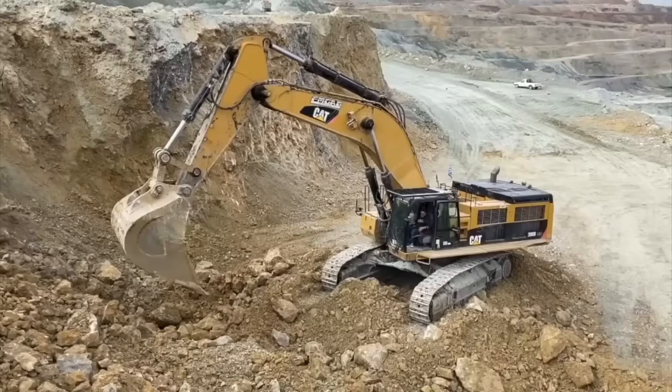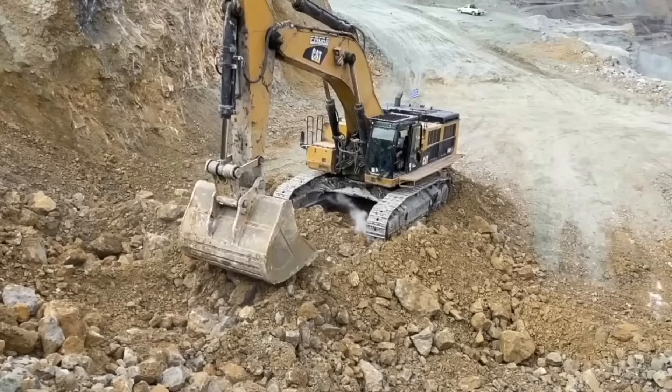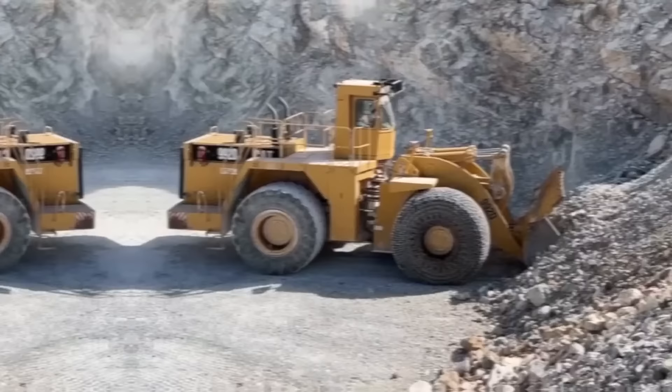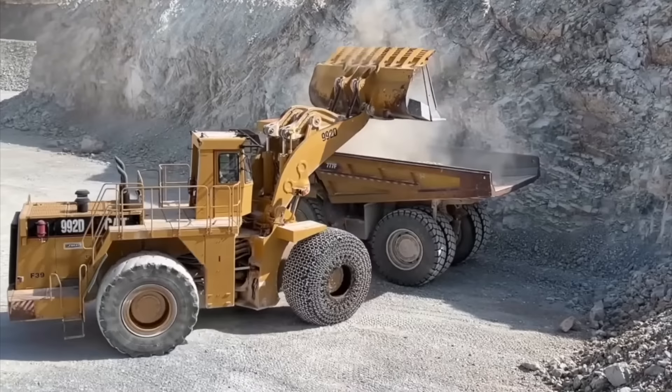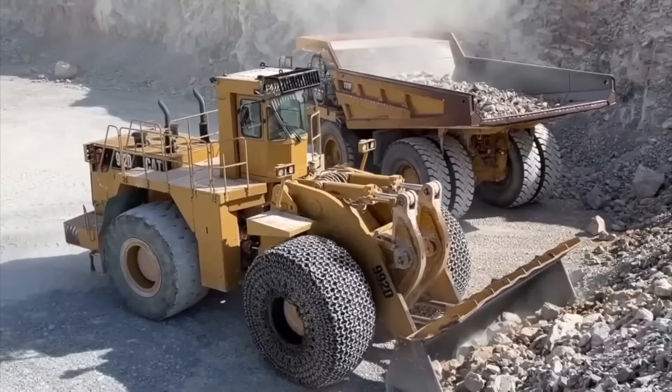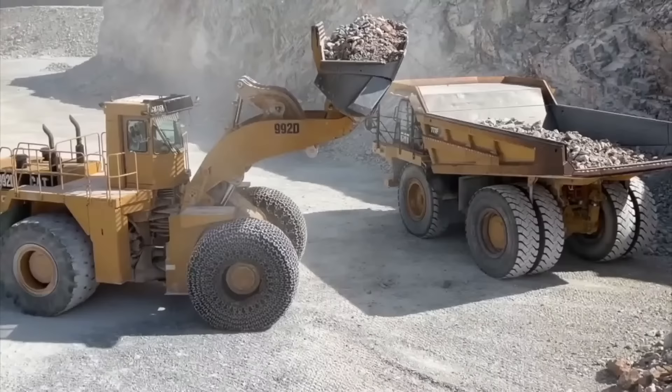Their size, power, and advanced features make CAT excavators an excellent choice for contractors and construction companies demanding the very best in performance, reliability, and safety. The CAT 992K is part of Caterpillar's line of large wheel loaders, designed to provide maximum productivity in applications including quarry and mining operations, heavy construction, and material handling. The machine is equipped with advanced safety features such as rear-view cameras, collision avoidance systems, and a seatbelt monitoring system.